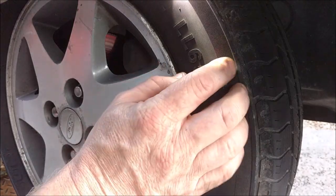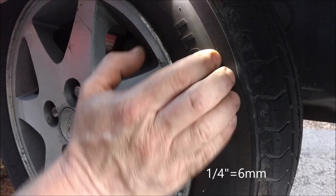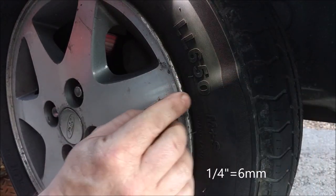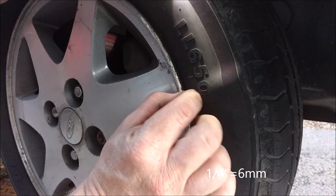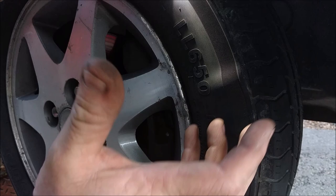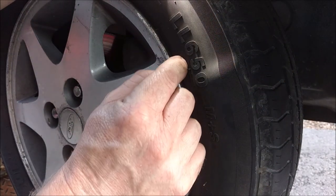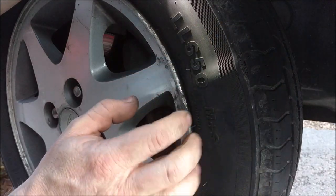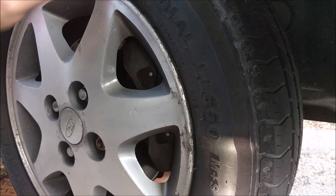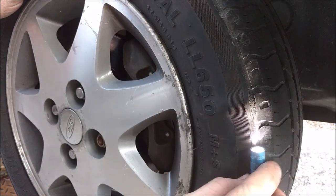I'll give you guys kind of a close-up. It protrudes almost a quarter of an inch — three millimeters or so. You can see it starts about here and goes — it's essentially the whole sidewall. I know what's going on, but what we're going to do is cut this section out and show you the different layers and what is actually happening. I just wanted you to get a good picture before we start cutting it up.